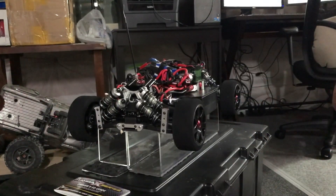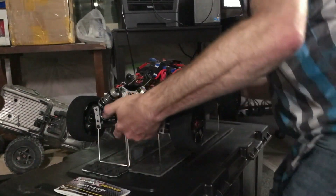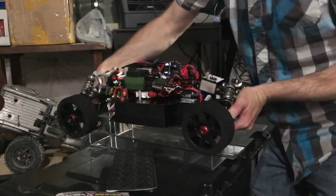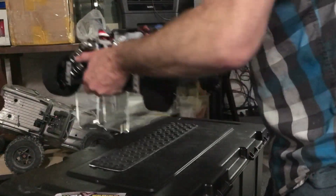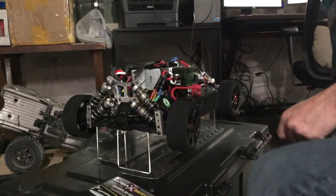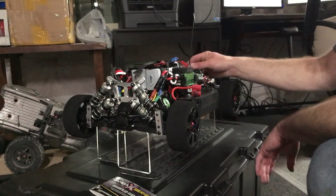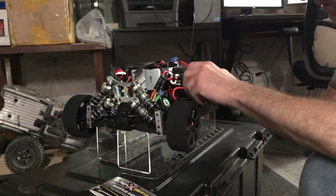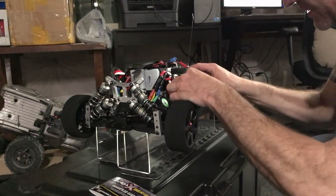Oh yes! Thank you, Lord! I want to hug myself right now. That's the XLX wanting some input from a receiver, which I'm not giving it. Let's see if I did the other plugs right on the other side.